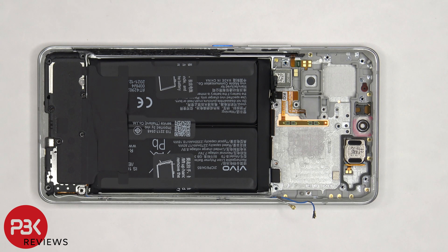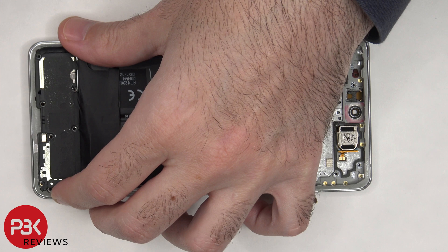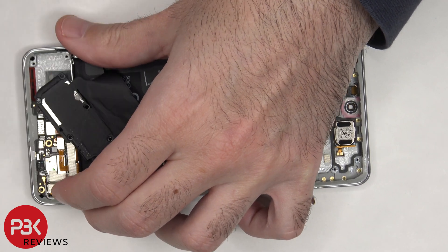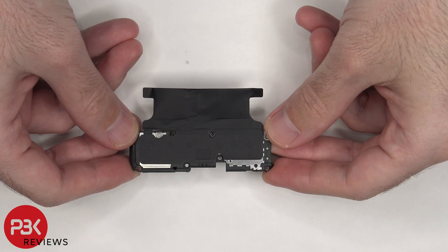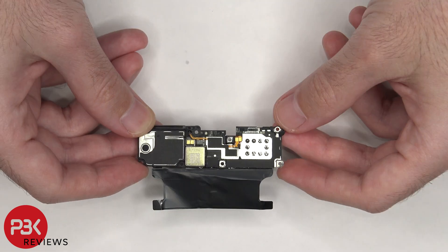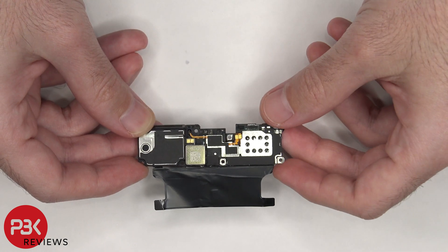The speaker assembly can be lifted up and removed. There's some graphite film over the speaker assembly to help transfer heat, a mesh filter over the opening, and the speaker assembly has those little white foam balls underneath that black tape.